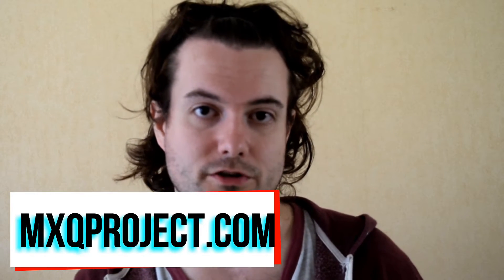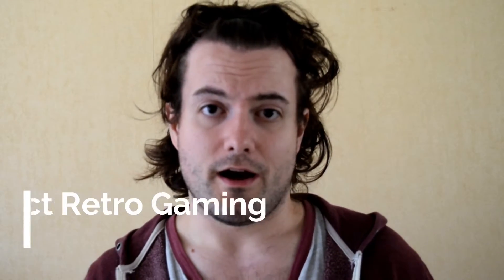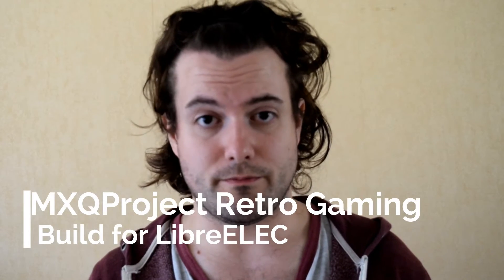Hello there and welcome to the MXQ Project. My name is Matthew and today's video is going to be really simple — I'm going to be showing you how to transfer gaming ROMs onto the MXQ Project Gaming Experience LibreElec build. The build was specifically built for LibreElec and was built specifically to run retro games. It's a fantastic system to play all your old classics such as PS1, SNES, NES and so on.